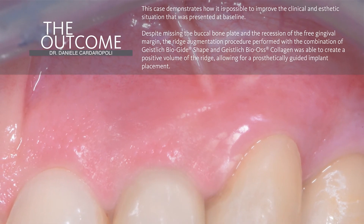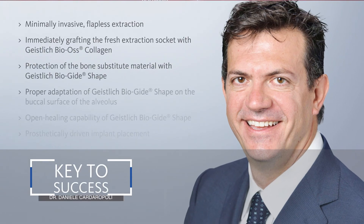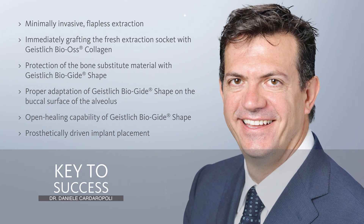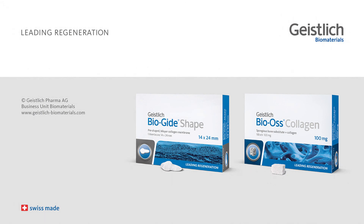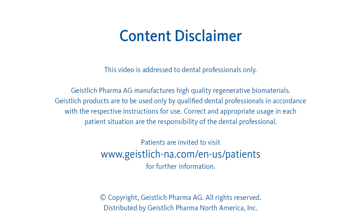Despite the missing buccal bone plate and the recession of the free gingival margin, this ridge augmentation procedure has been able to provide an adequate quantity and quality of bone for implant placement four months after the ridge preservation procedure. With this kind of surgical approach, we can achieve predictable outcomes in order to maintain long-term stability, both from the aesthetic and functional point of view. Thank you.